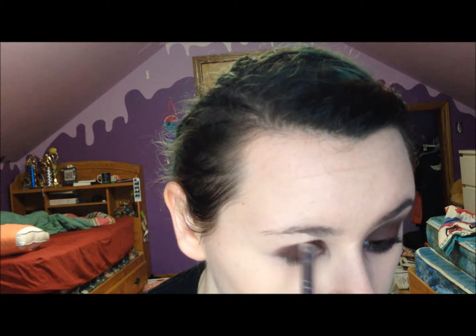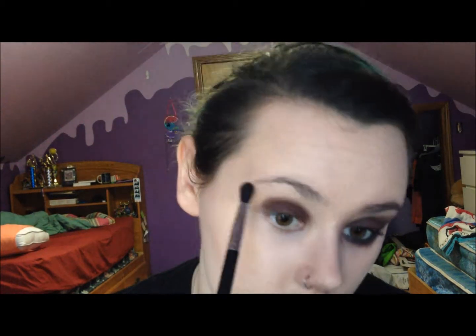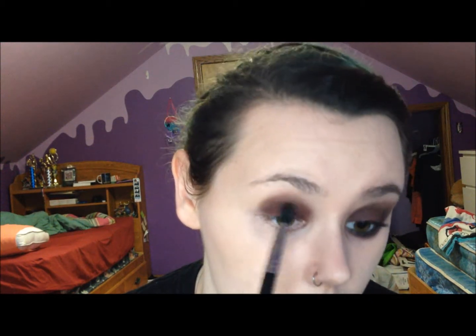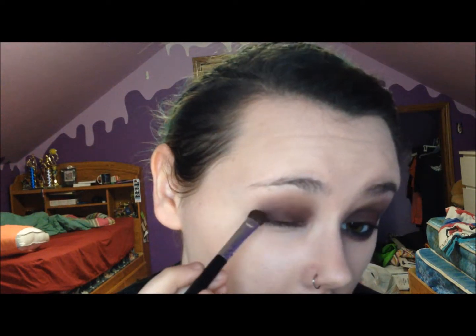Just all over my lid up to my crease, and I go in with Sultry on a blending brush — I just want to blend that over it. I forgot to do this first; it's like the transition color in my crease, but just go over the top to blend out the edges, because in the end it'll fade out into this brown. For whatever reason I wanted to make it super dark and vampy, so I went in with Sirius, which is just a matte black, on the flat shader brush again in the outer V.